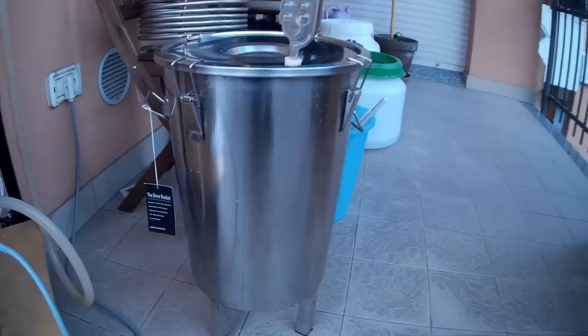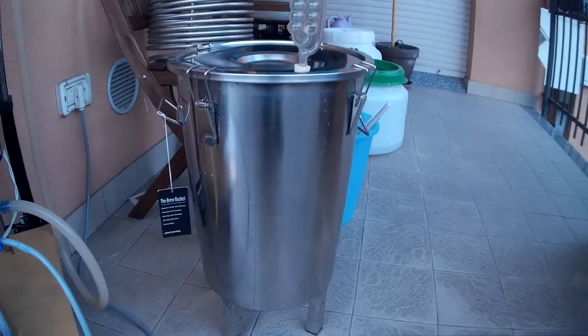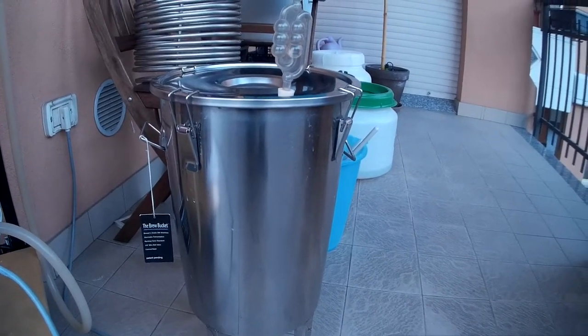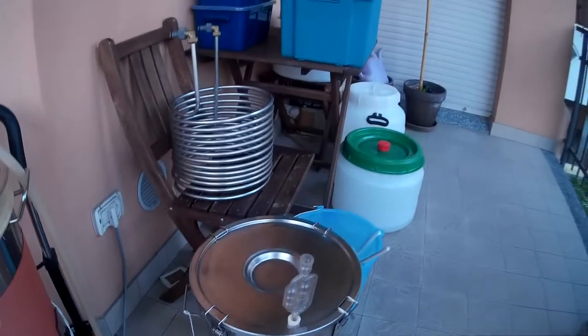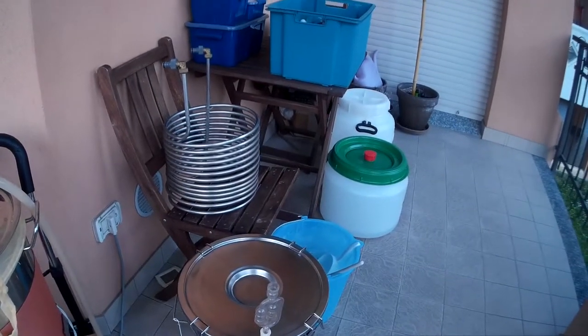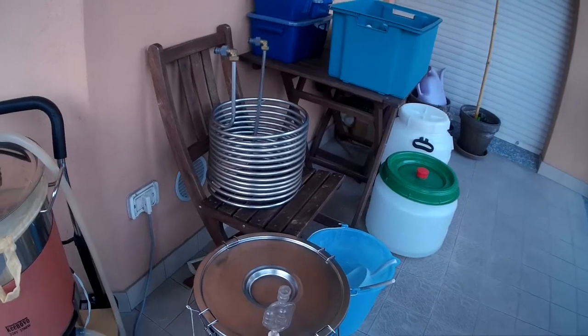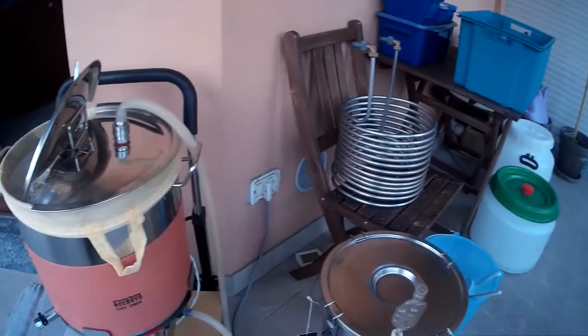Here is my first batch of today. This is the Belgian Golden Strong Ale, like a Duvel clone. I just have to add the yeast and then put it in my cellar to start the fermentation.